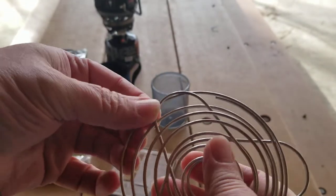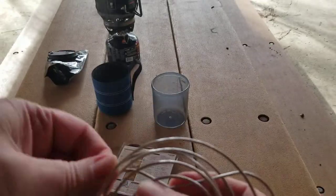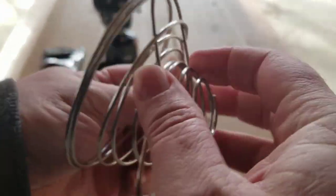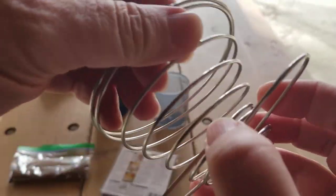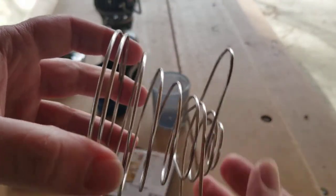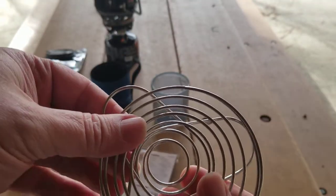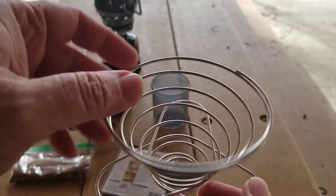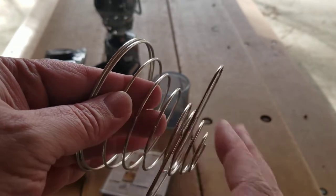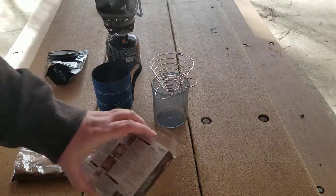As I'm doing this it pops up — I see what happens now. Each ring will catch it, so you just want to pop it past that. That was simple enough. This is really lightweight and collapsible, and it's going to be easy to clean — that's what I was really interested in. It's not like some of the pour overs that are solid and harder to clean while you're out on the trail.